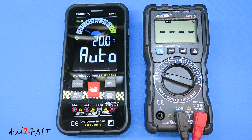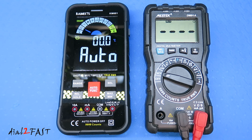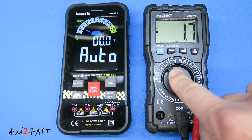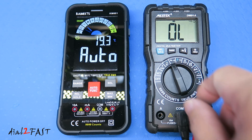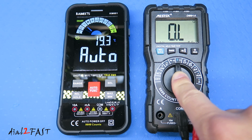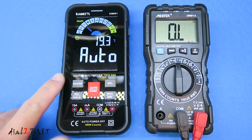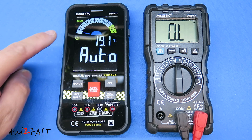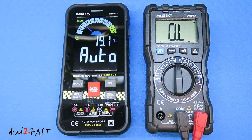For those new to multimeters, the auto mode on the KM601 is different from a regular multimeter. On a standard multimeter there's a dial in the middle to select different test modes — you have to manually set it to voltage, continuity, or resistance, and if you don't select the correct mode you won't be able to do the test. On the KM601, if you set the function to auto mode, it'll automatically detect whether you want to test voltage, resistance, or continuity, making the tool very easy to use.